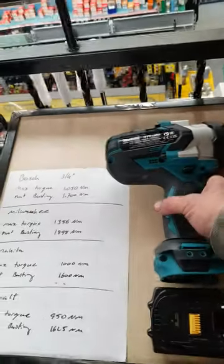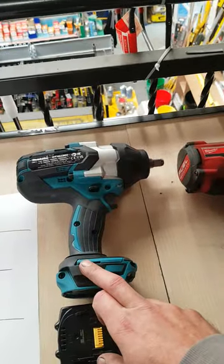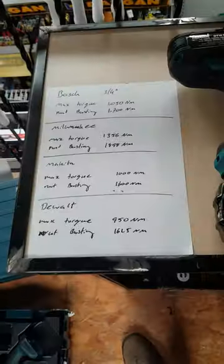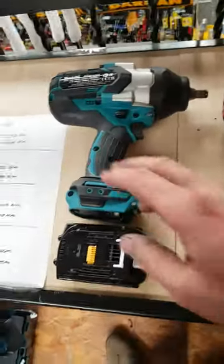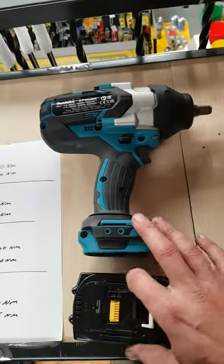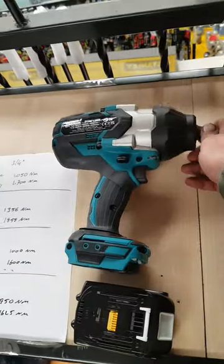Third-and-a-half inch drive, the Makita — this is the DTW1002. Max torque 1000 Nm, nut busting 1600 Nm. Decent machine. Good power, boys like them, reliable.